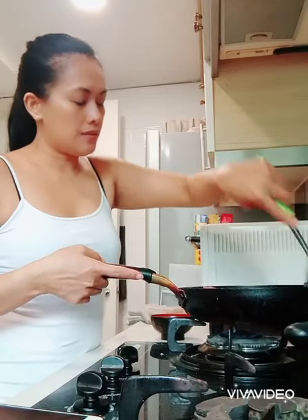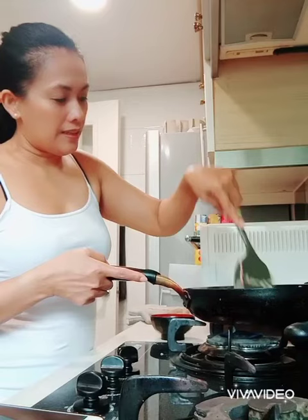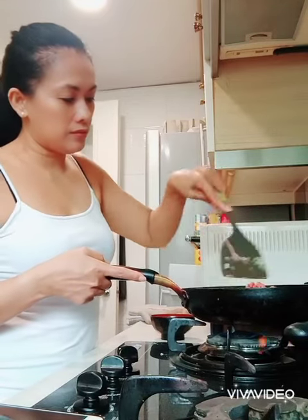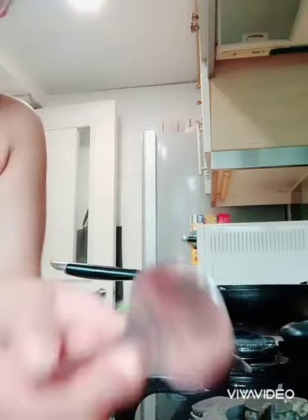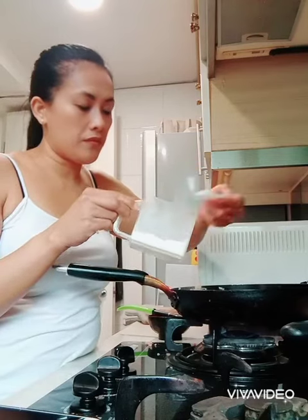So yeah, let it cook until it gets brown, and then we will mix in the tomato, and salt, and some pepper, and a bit of sugar. Now I'm going to put a bit of salt — it's already brown, my beef.